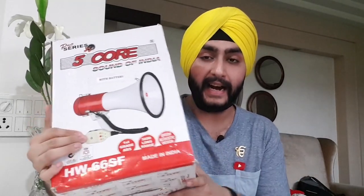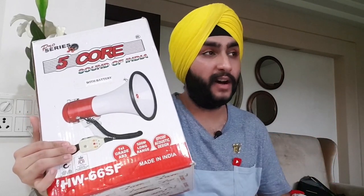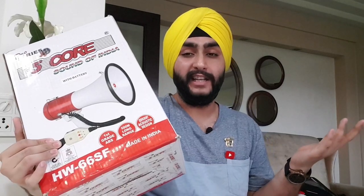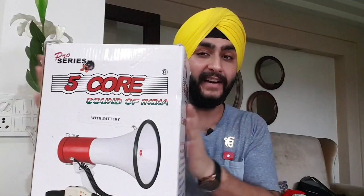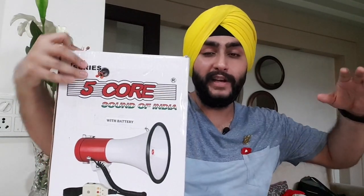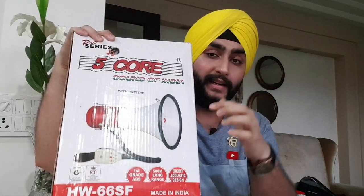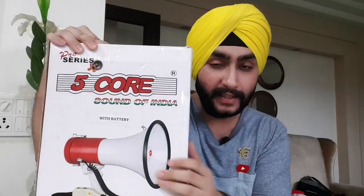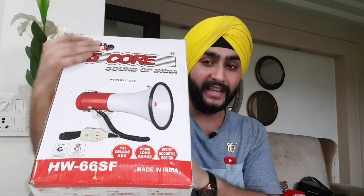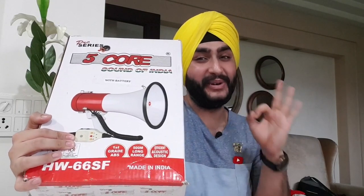It has a siren in it, and you can tame huge crowds with it. If you own an NGO, an organization, a residence welfare organization, or a market organization, you definitely need one of these to control crowds. When you're attending more than 100 people, you'll definitely need one of these because this can amplify your voice to another level. And if the crowd is still uncontrollable with your voice, you can opt for the siren — and you got it. Trust me, you got it.